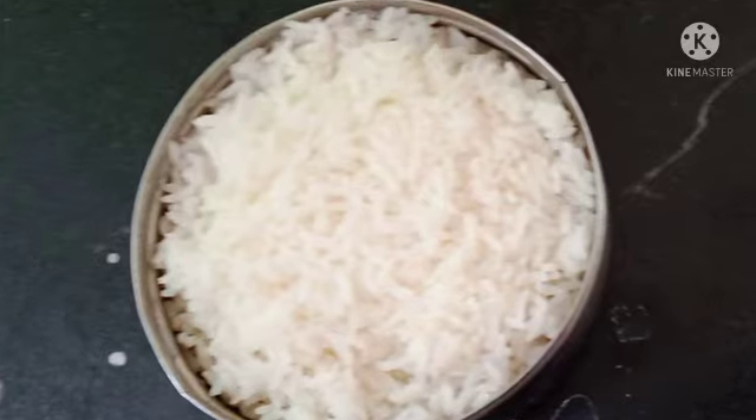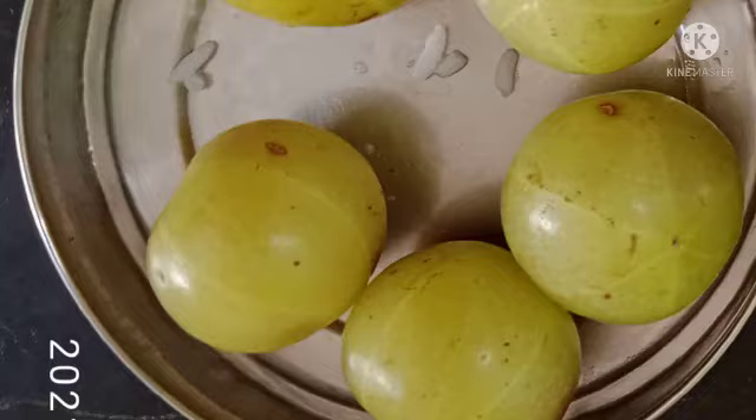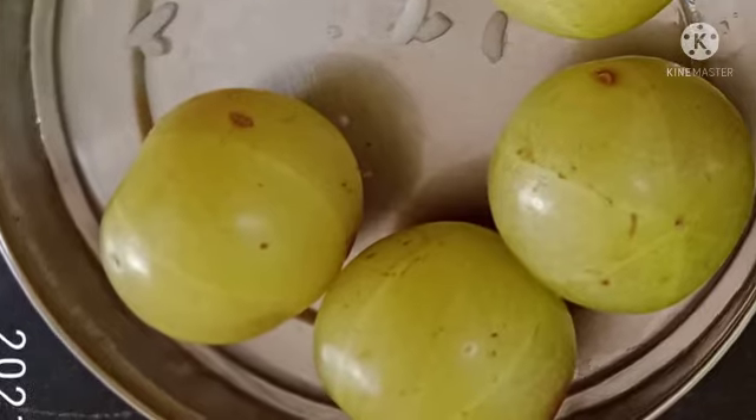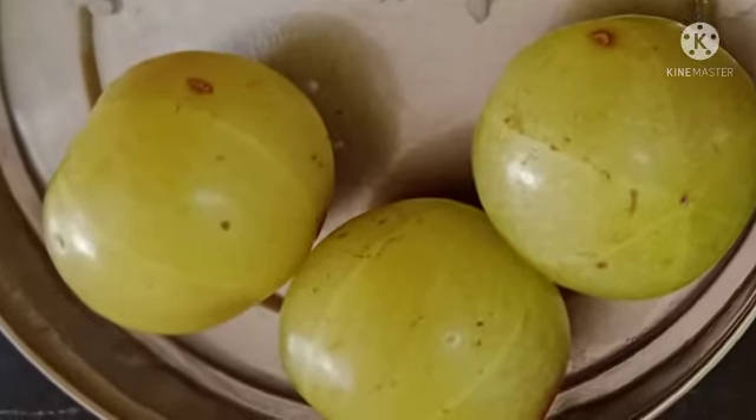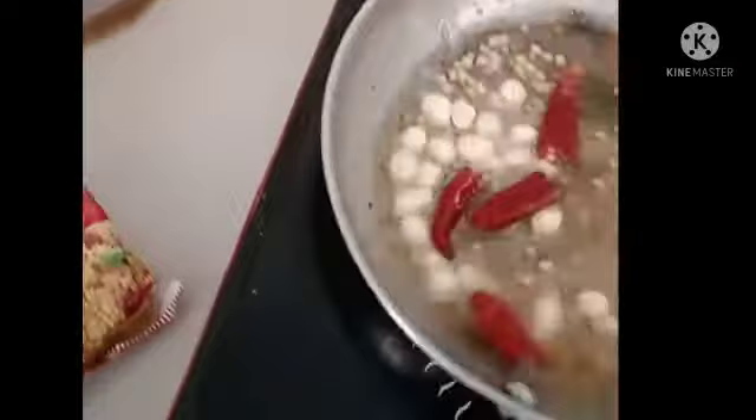I have rice in a bowl. I'm going to add 3 nellikas. I'm going to add a 3-spoon measure. I'm going to add a little bit. This is how I can cook — I have to add 3 bunches of paste.